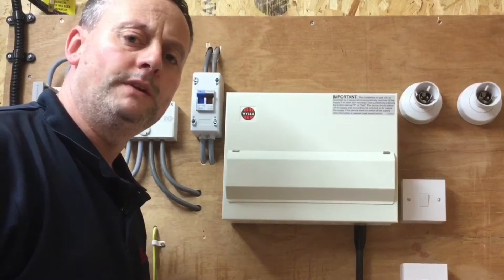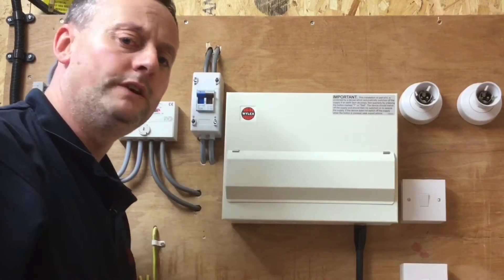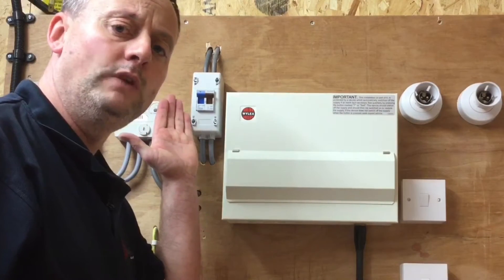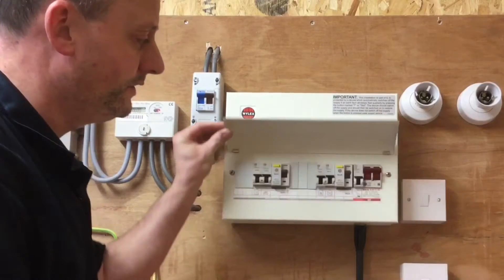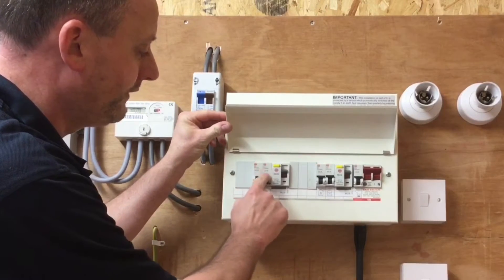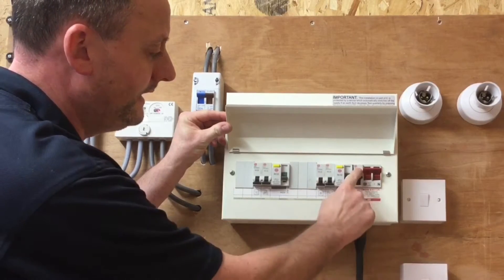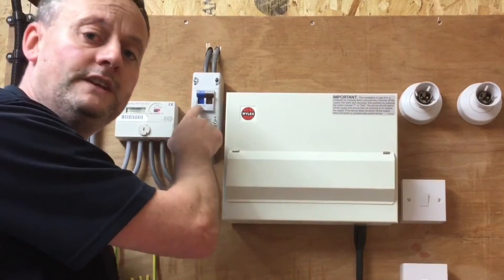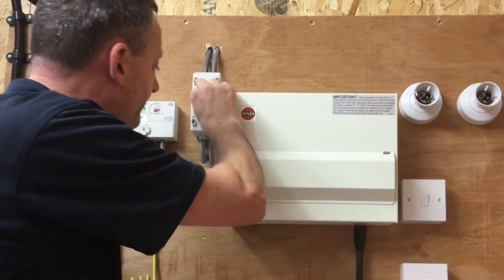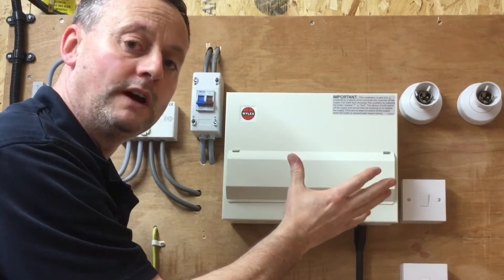I'm going to turn off the double pole or linked main switch in the tails, but before I do that I shouldn't turn it off on full load. I should look inside the distribution board and limit the amount of current that switch is switching off. So I'm going to turn off the circuit breakers and RCD, then the main switch — that way I'm not turning the switch off on full load. The distribution board is now isolated and I can remove the cover.